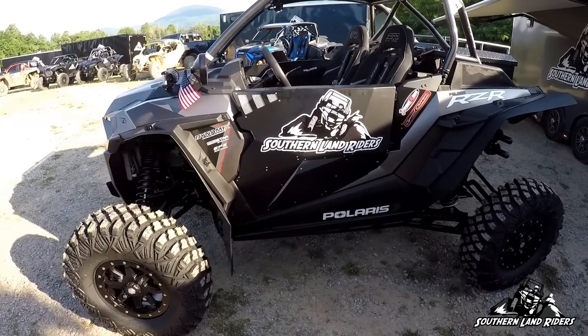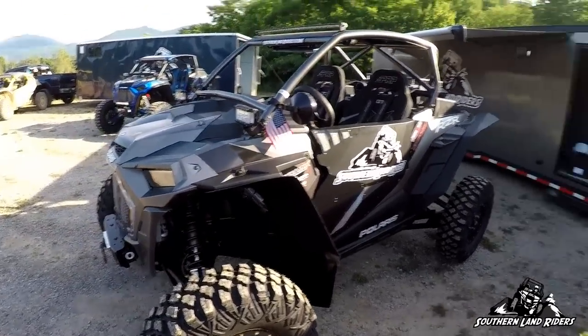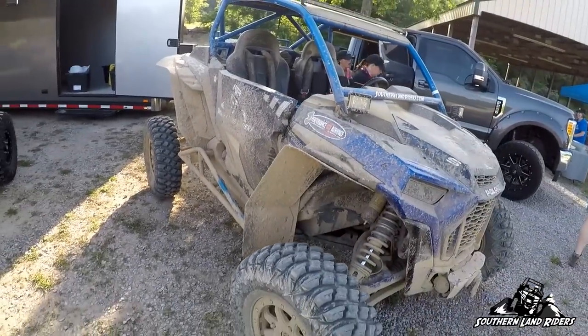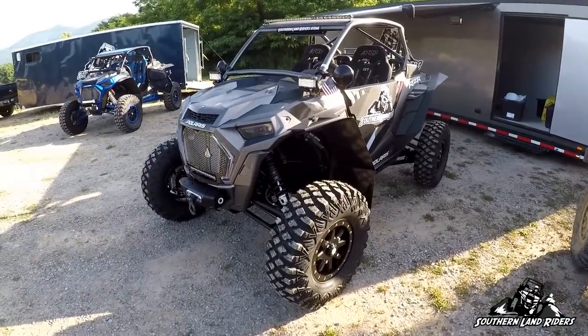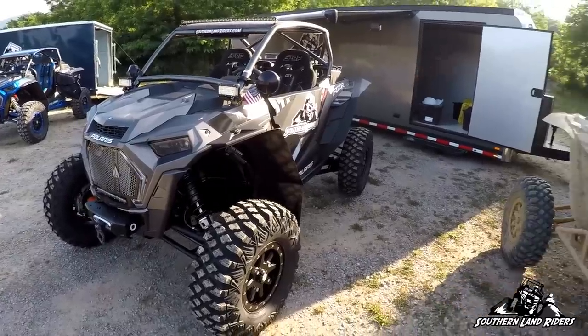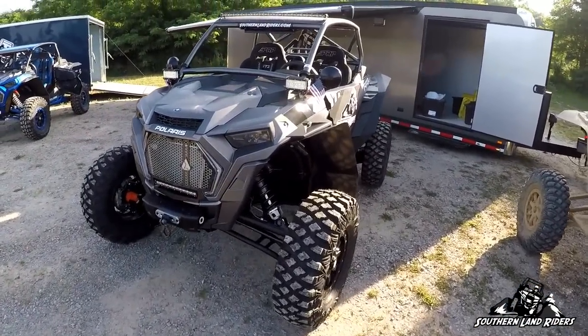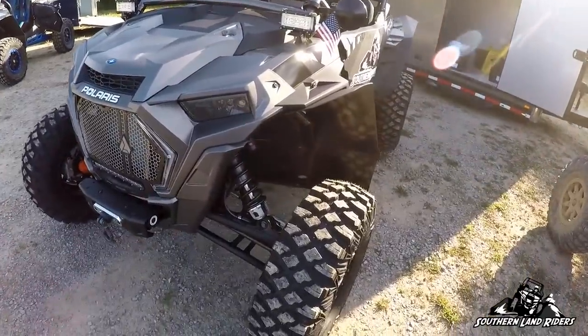Alright, new Razor — this one's mine, the blue one is Charity's. So finished building it, took me a couple months. I basically built it almost identical to the old one. Few things I did differently — I'll start off with basically everything I've done.